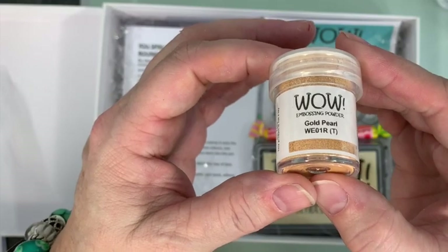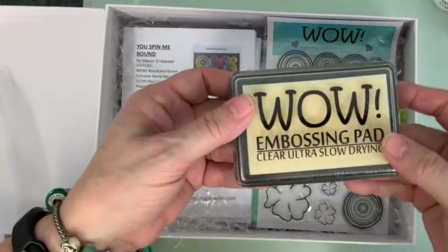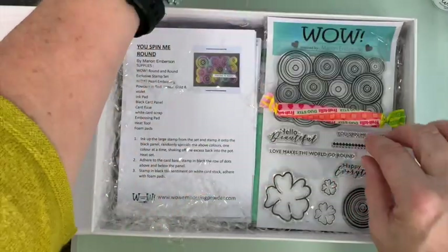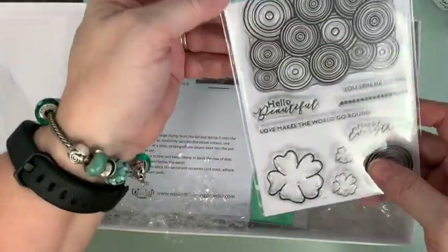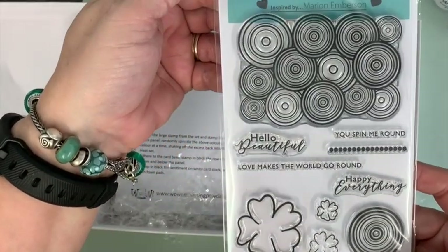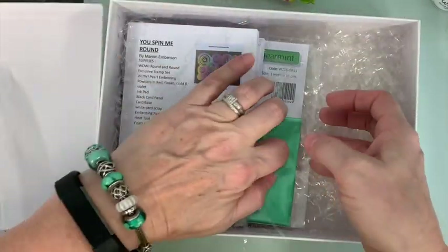There we go, you can see the difference on that one. Then you're getting a full-size ink pad — if you've never used our ink pads before, they are amazing. A little bit of sweetness because we love you, and you're getting an exclusive stamp set that's going to stay exclusive for the next three months.